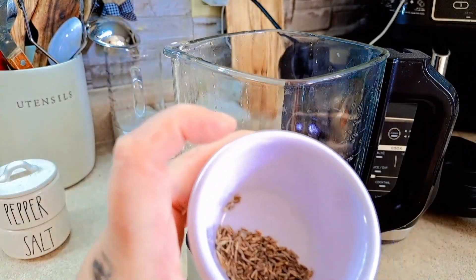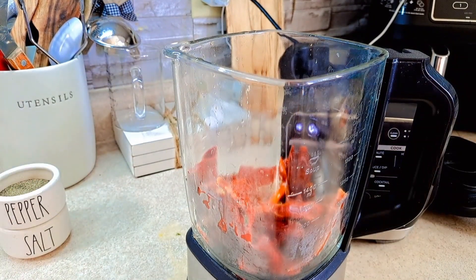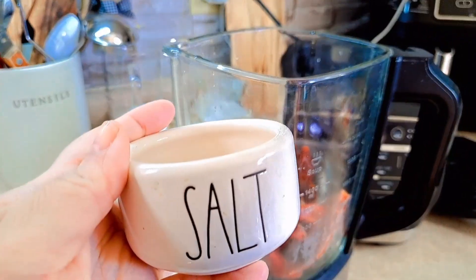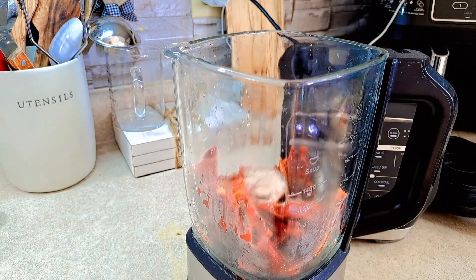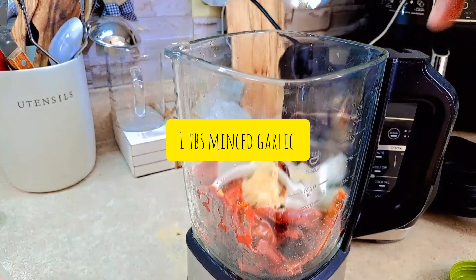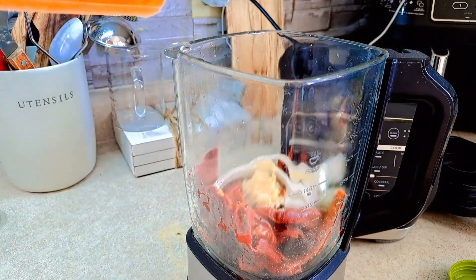I have some oregano to add to the blender as well, along with salt and black pepper — just a little bit of each, about half a spoon, maybe a full spoon for flavor. We're also going to add some onion, a tablespoon of minced garlic, and from the same water we used in our chile pot, I'm going to add that in too.